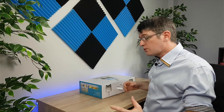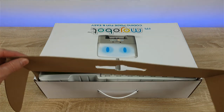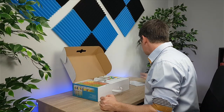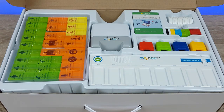The first thing we'll do is open MojoBot, so let's go ahead and open up the box. Once we're inside, you will see there are a number of different items. We'll get rid of this paper and then we can see we have our bot and a main console — this is where we're going to start coding.